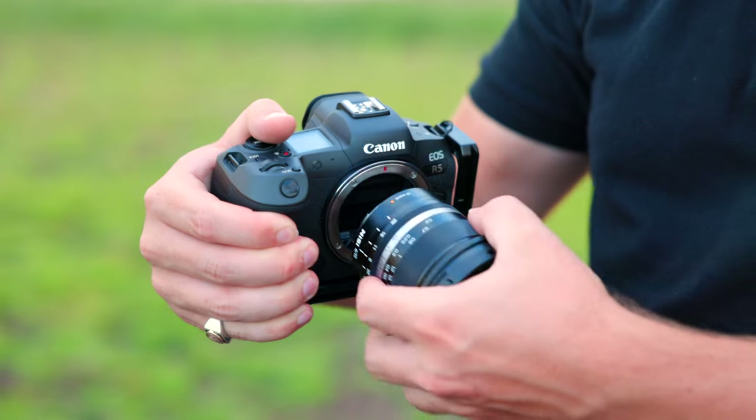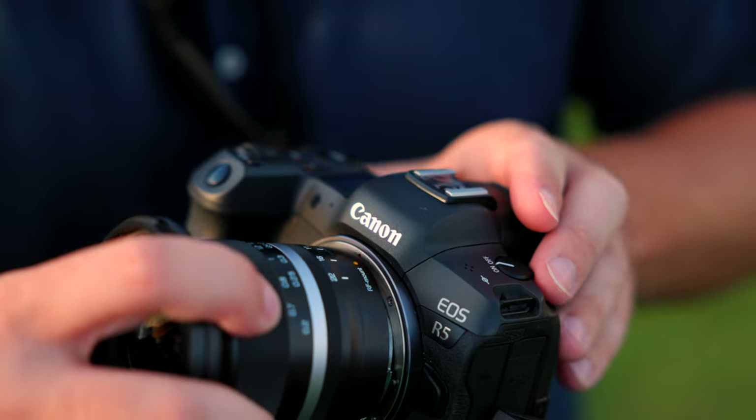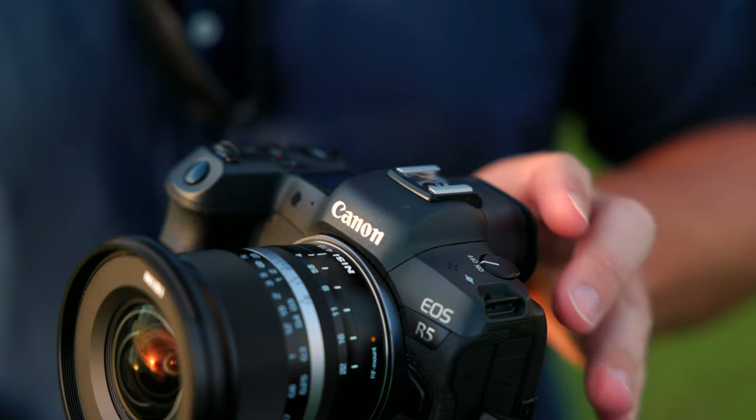NiSi have taken their first steps into the lens market with an exciting 15mm f4 wide angle designed specifically for full frame mirrorless cameras. In this video I'll be reviewing this one that has been used and tested on the Canon EOS R5.